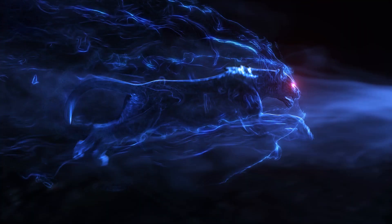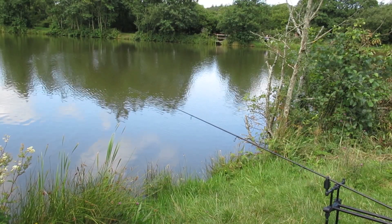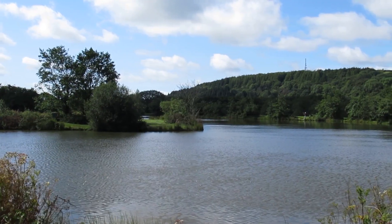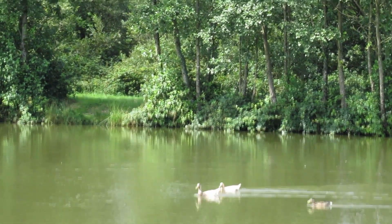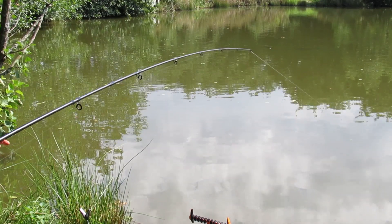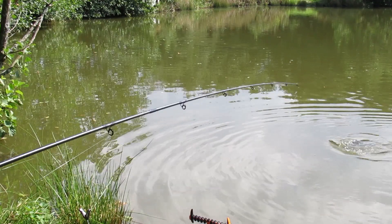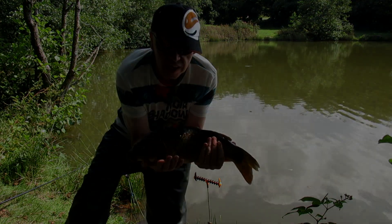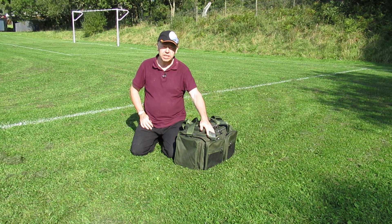Welcome back to Fisher Rob and the Novice Angler Channel. Today we're going to have a look at — and review — the NGT XPR multi-pocket carryall. Let's take a look.